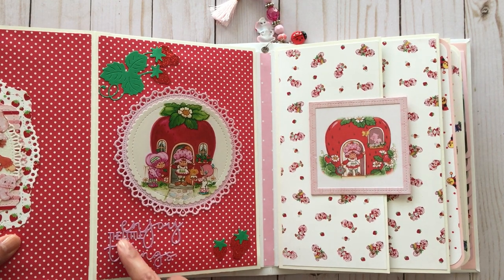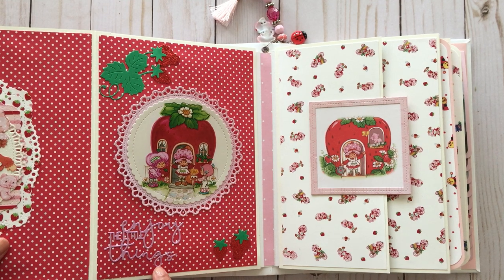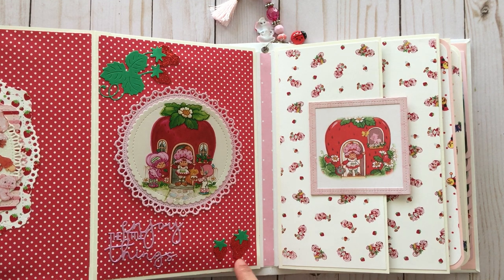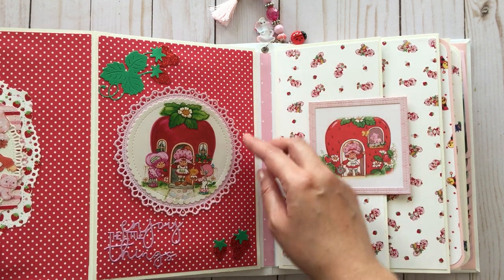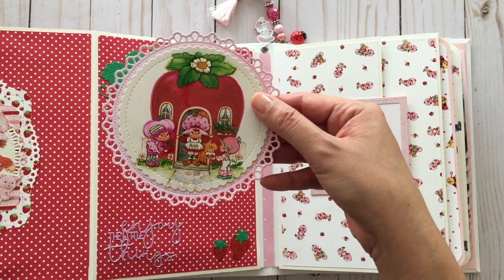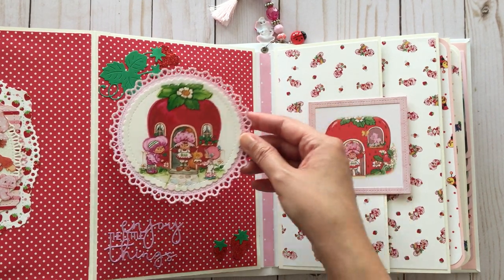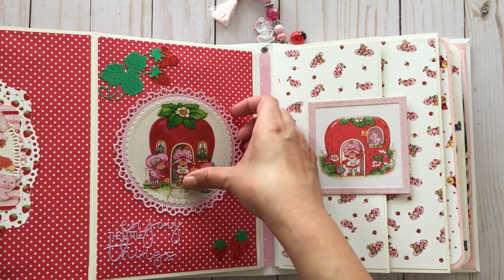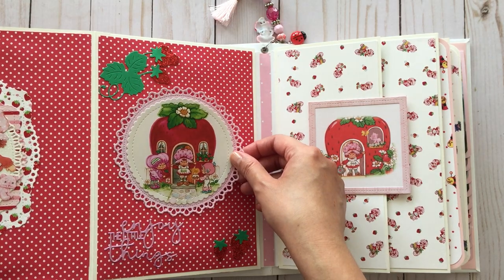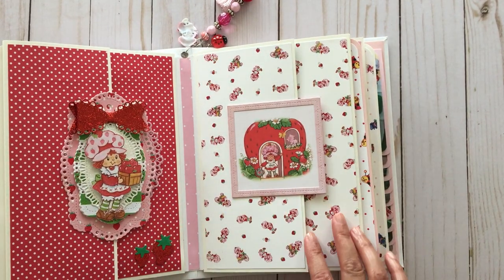It's got a magnetic closure. I put the sentiment 'enjoy the little things' in pink foil cardstock, and I added strawberry die cuts and vines. This image is removable because I added a magnet on the back as well, cut out using dies in my collection. I like that it's removable because when I get bored I can just switch it out with something else — because I have commitment issues.